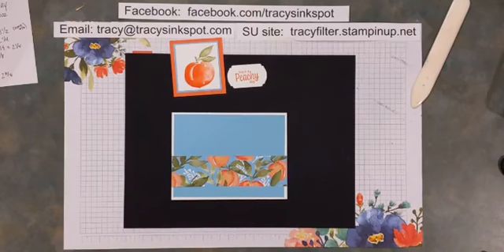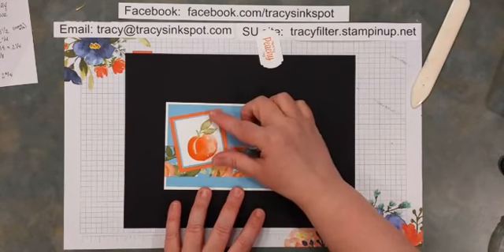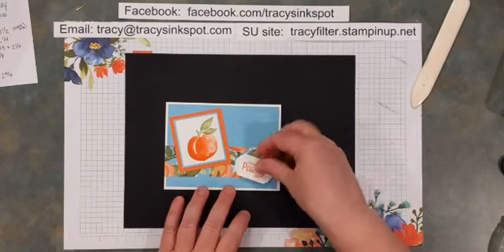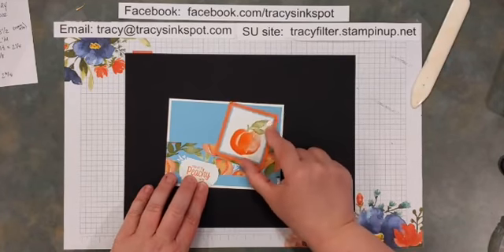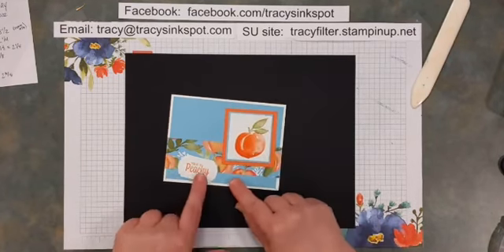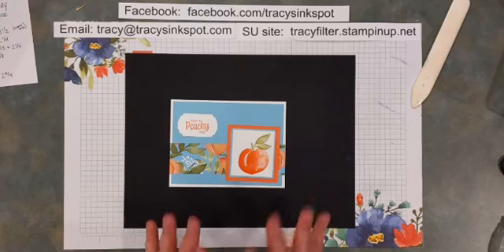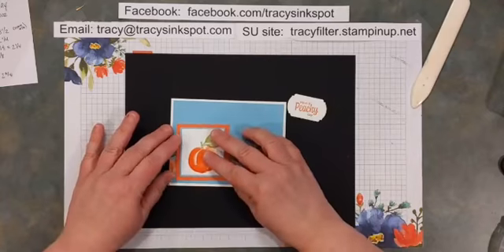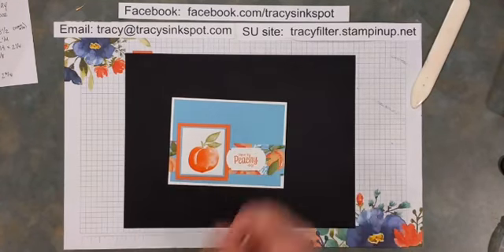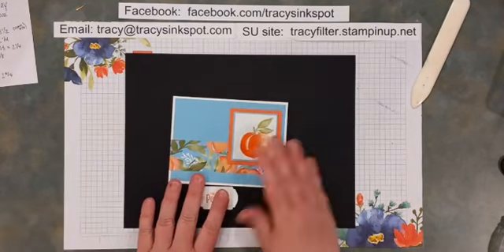Now you need to decide where you want these pieces to go and what you might want popped up. The basic layout I borrowed this from has the image over here and the little phrase down here. You can switch it up — make it straight rather than on an angle, put the label in the middle, switch it around with one going down and one going up. There are all kinds of options with this layout: you can go to any corner, angle them, keep them square.